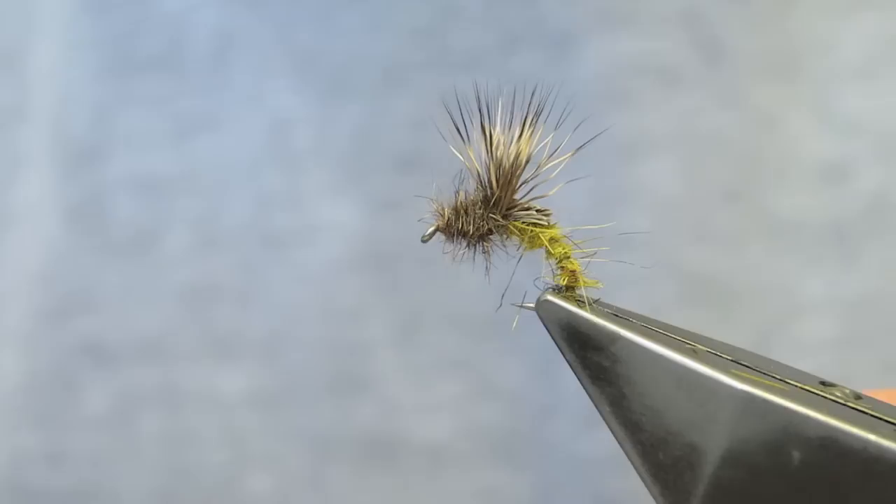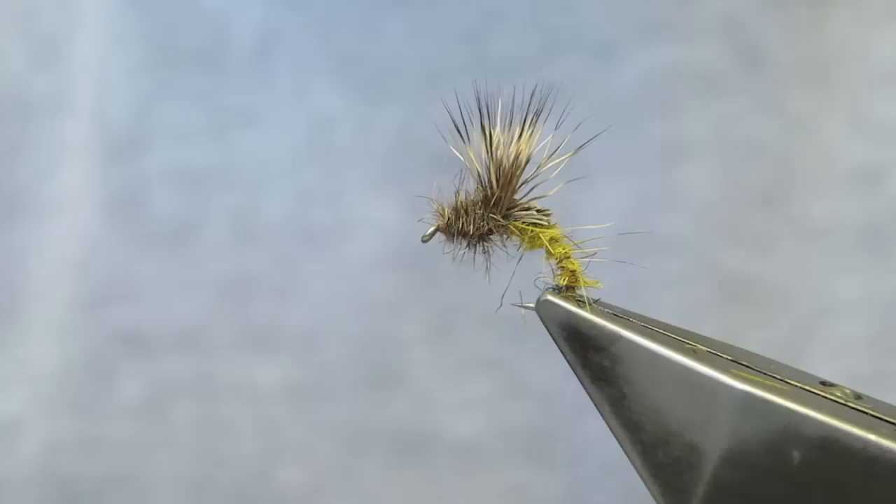That completes Bob Wyatt's DHE 2.0. The top view, and for as much as you can see, the bottom view.